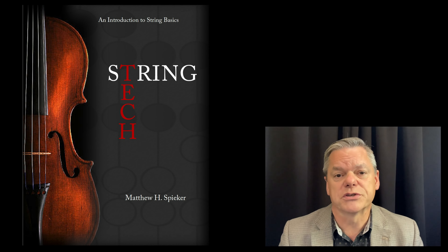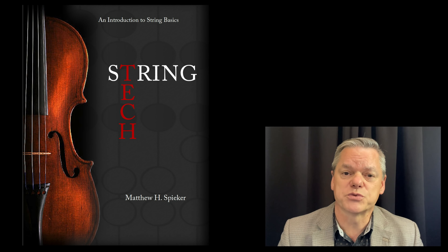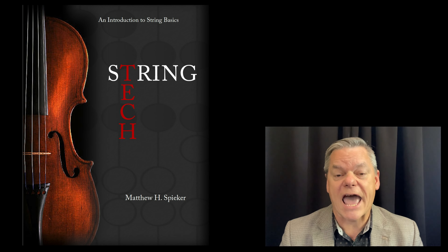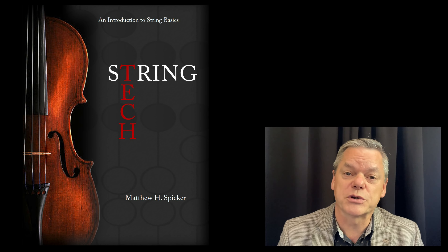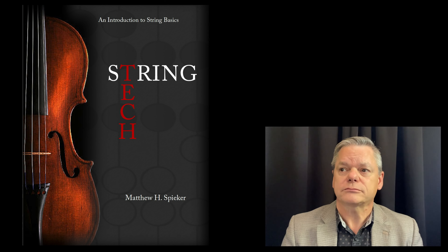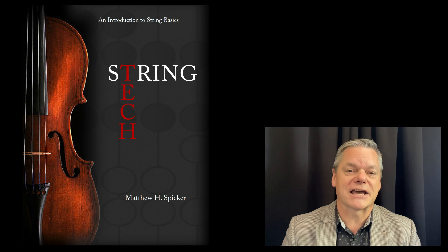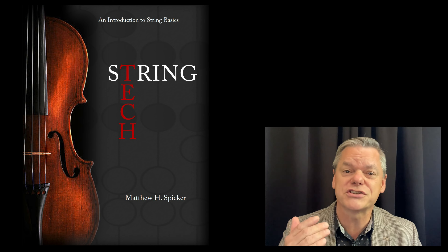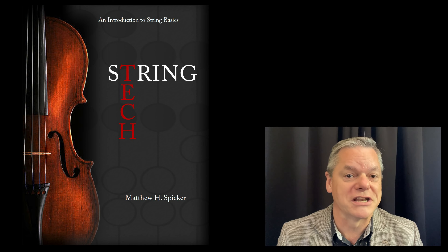So why strings? Well, strings are important and students need good teachers in string classrooms. There are many school districts in our country that have them; however, I'm a little suspect that perhaps half of those classes are taught by non-string players. The largest clinic I've ever done was at Midwest, and the title was 'Teaching Strings for the Non-String Player.'